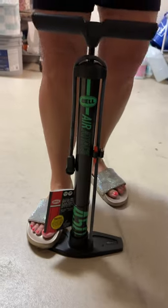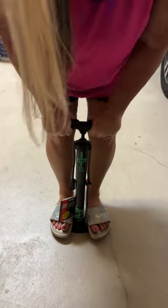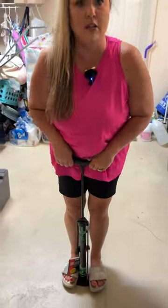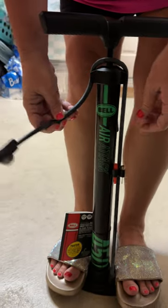I also really love that it has these foot pedals right here that keep the pump in place while you pump. You just pull it up and then down — it's a super smooth motion to pump. It comes up super easy and then it goes down super easy as well.